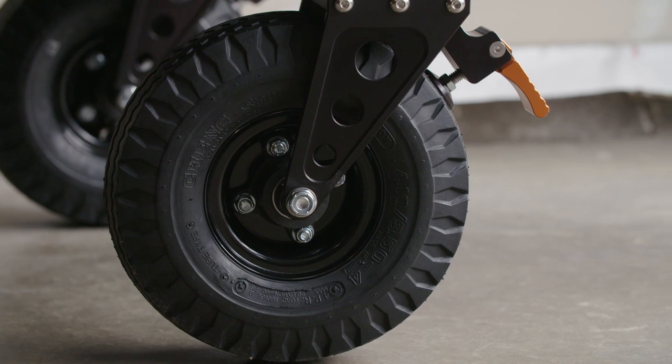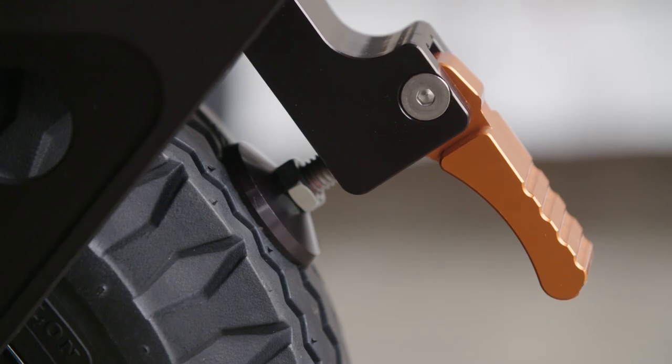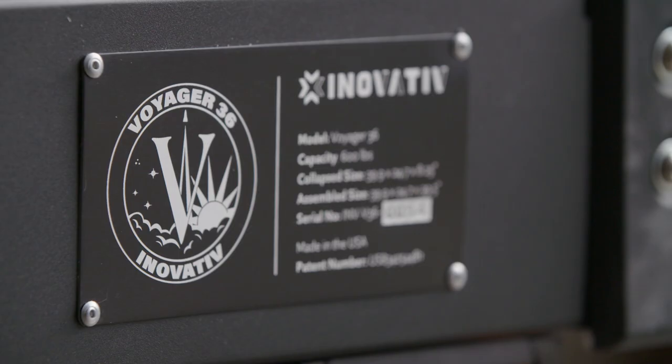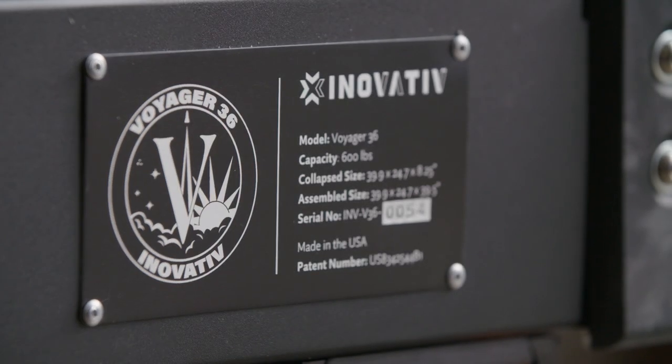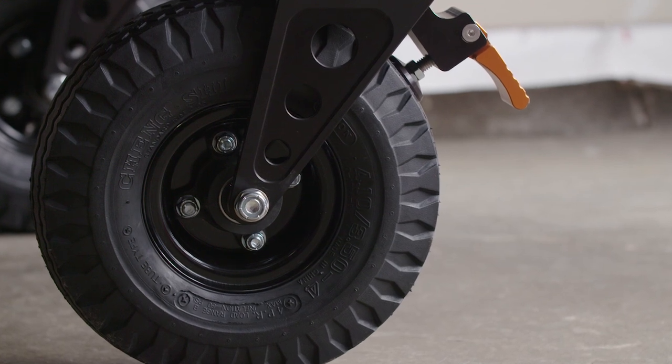This is the $100 10-inch premium wheel upgrade for the Voyager Evo, and I highly recommend it. As incredible as the 8-inch wheels are, the 10-inch wheels are even better, and I don't think I can go back now that I've used those.